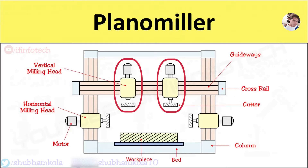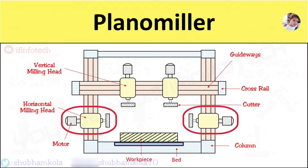Two vertical milling heads are mounted on the cross rail, which can be moved towards each other. Two horizontal milling heads are mounted on the column and can be moved vertically over it.